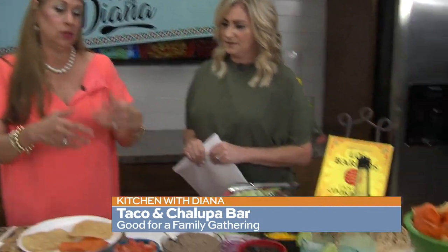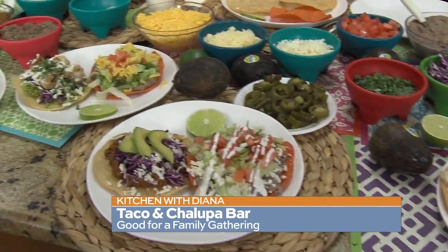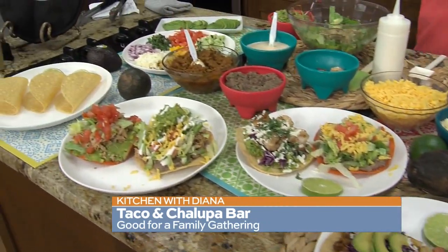One thing I've heard a lot of people talking about is little children cooking for their mom for Mother's Day. So we thought this is an easy way — my niece's little children gave her a certificate that they were going to cook dinner for her, one of her Mother's Day gifts. This is an easy one that little children can, with the help of somebody else, put together. And it can be chalupas or tostadas, whatever you people call them, or crispy tacos.